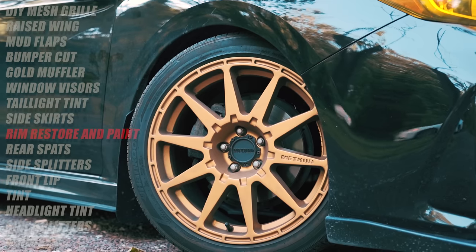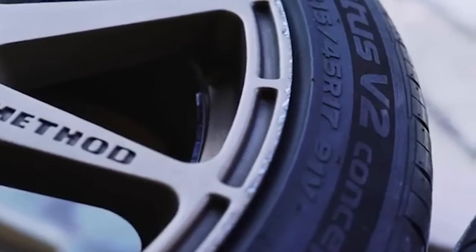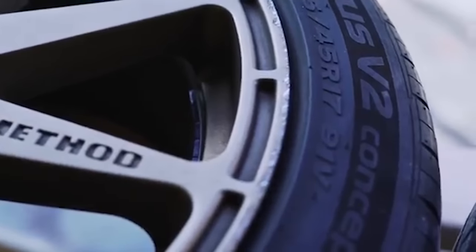On my car I have Method Rally Race rims. I love them, but they didn't come in the color they are now. They came in rally bronze — more of a copper look. When I got them, I curb-rashed all four of them. So I had to sand them down and then I got to paint them the color I actually wanted, which is the gold that's now on my car. I used a rattle can and I think it came out looking perfect.